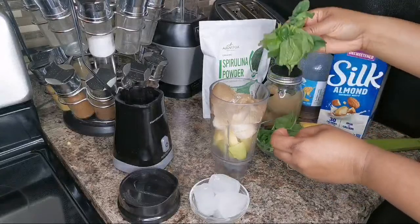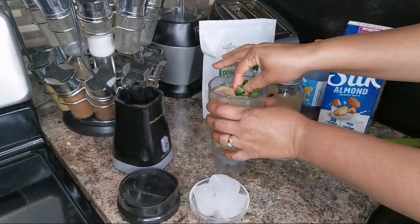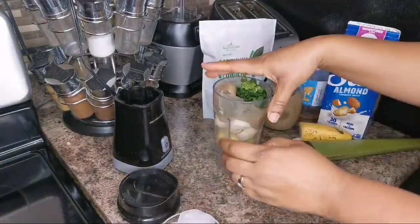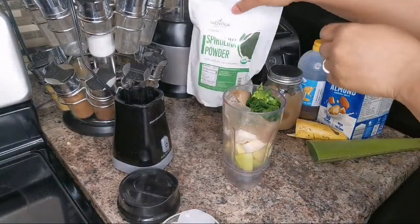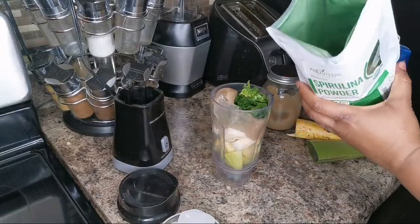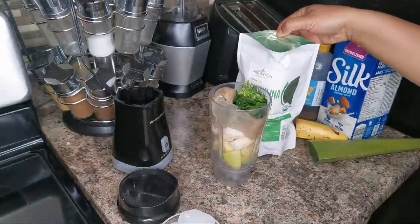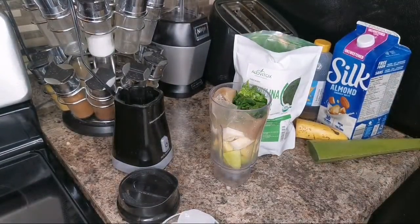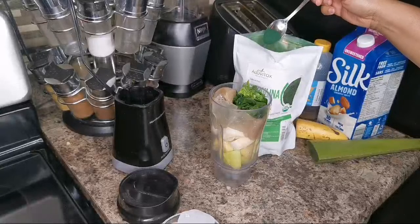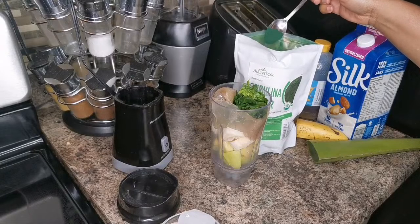I'm gonna put a little spinach. I know this little blender won't handle it, but we'll force it down — about a handful, you know. I don't think the ice can go in there, it's gonna be too much. And this one — we're gonna put just a little bit. This one is so strong, guys, and green. Oh my god, look at it — this is from the sea as well. It's really strong, I'm gonna put a quarter teaspoon.